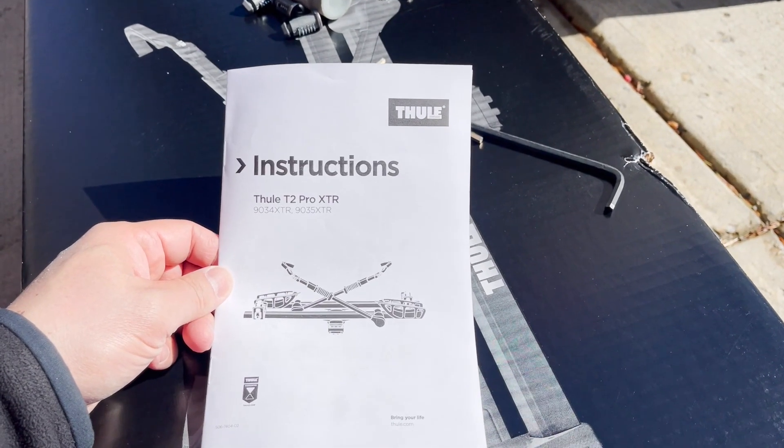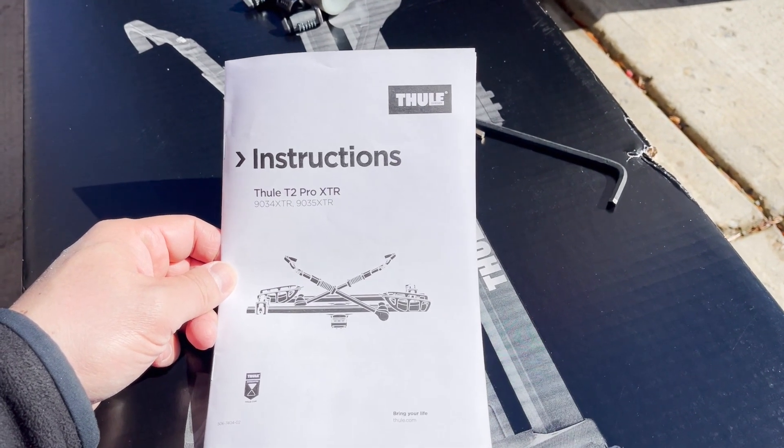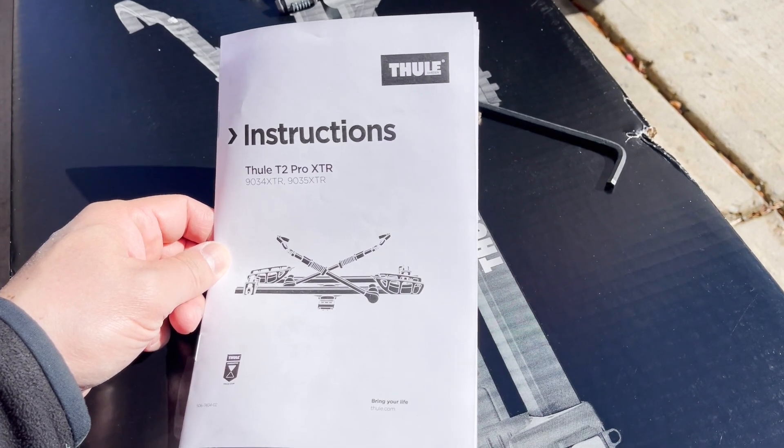The reason why I'm creating this video is because the assembly instructions to build this rack are awful at best.